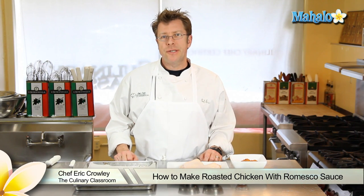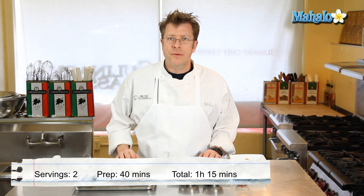Hi there, I'm Chef Eric Crowley, owner of the Culinary Classroom in West Los Angeles. Today I'm going to show you how to roast a chicken breast and serve it with romesco sauce.